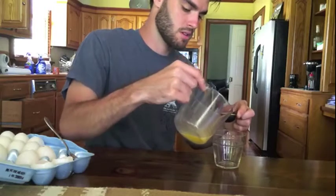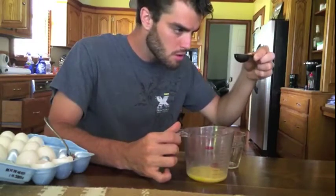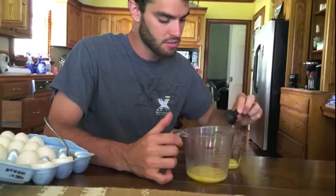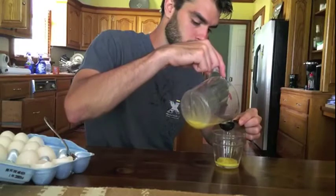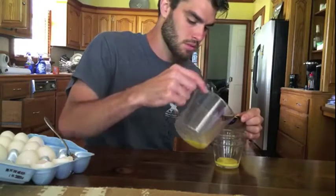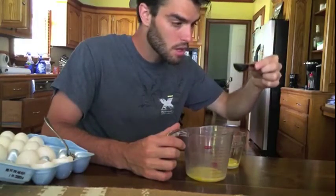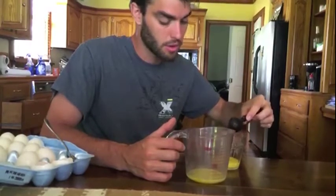Fill it up — perfect. There's half an ounce. And then there's two tablespoons, or one ounce, or half an egg.